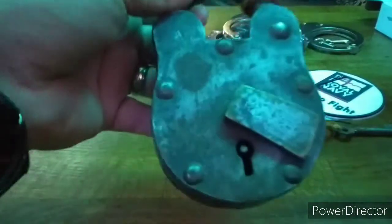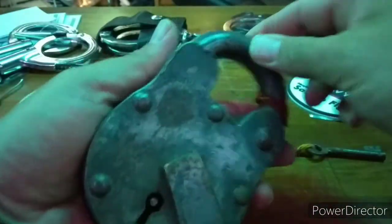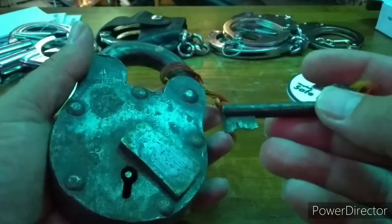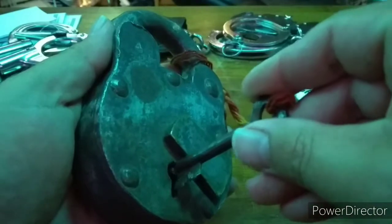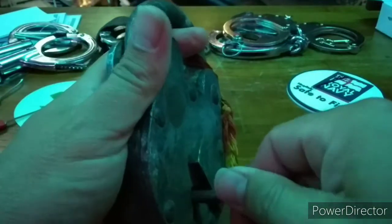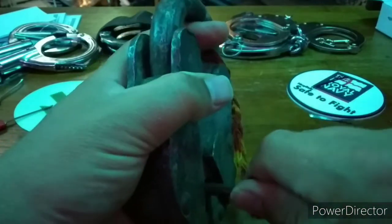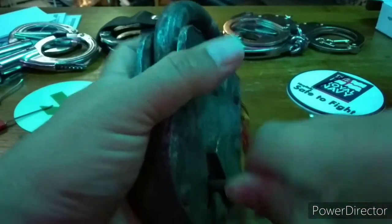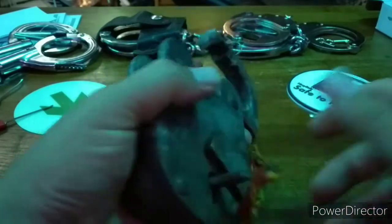This lock caught my eye as it had a UK military symbol by the date. Surely this would be genuine from India, right? The key is on its last legs, but get it in the sweet spot and it functions.